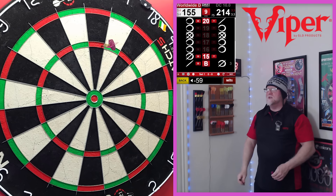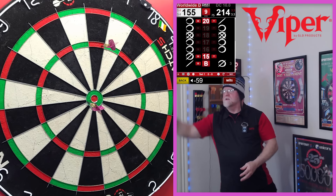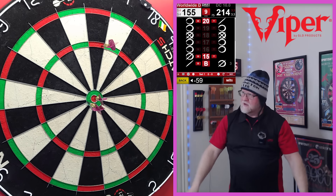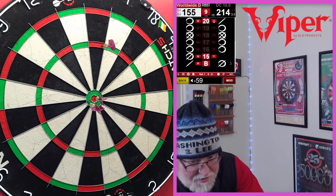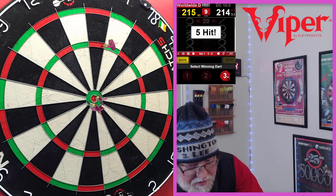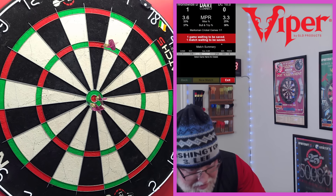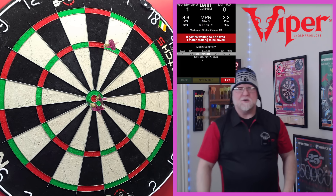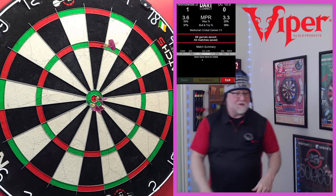Gives me a one-point lead. Come on bullseye — I think that's in. Yes! Nice comeback from the computer. Triple for points, single, double — third dart, end match. Save match, save match. Three point six marks per round with the Viper Termites, and that was with an open round as well.